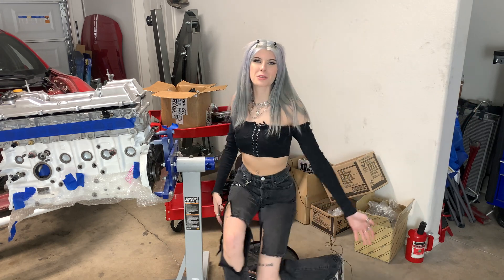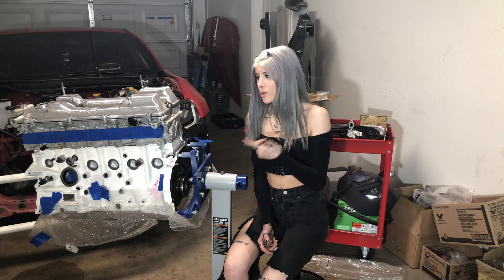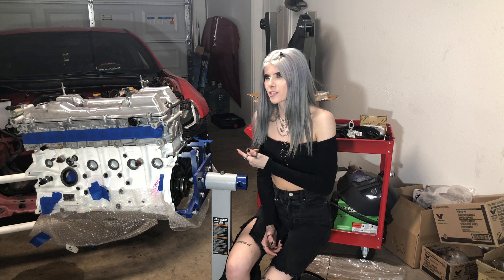What's up guys, it's Reena and welcome back into another one of my 2J Swap Series videos! Let's go ahead and start digging into this thing, torque these camshafts down, and check our clearances.